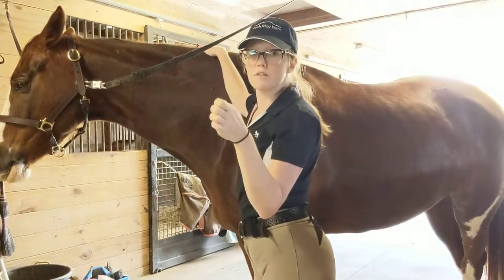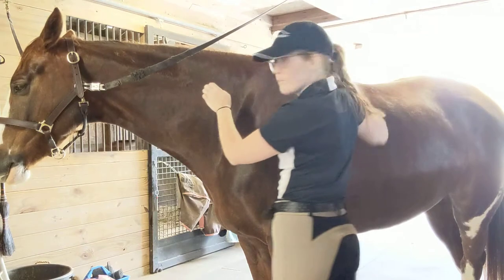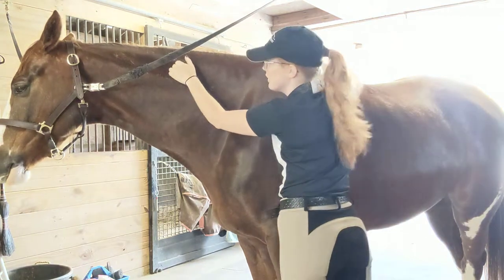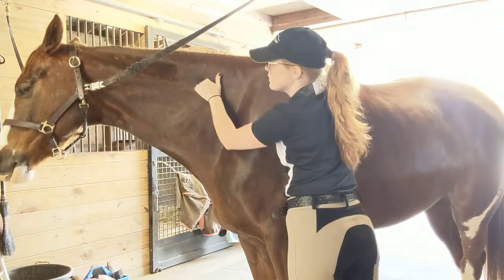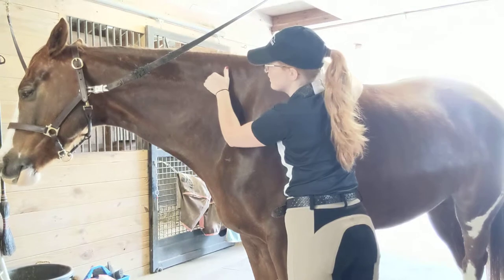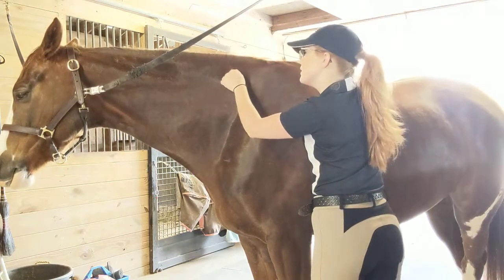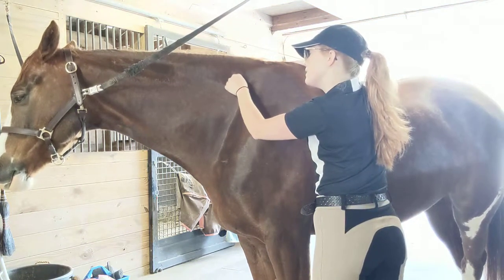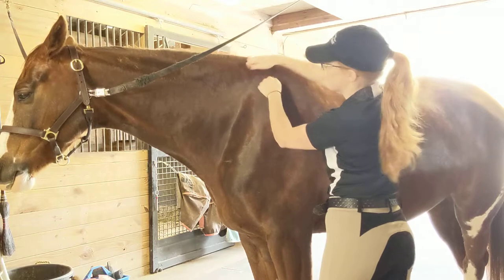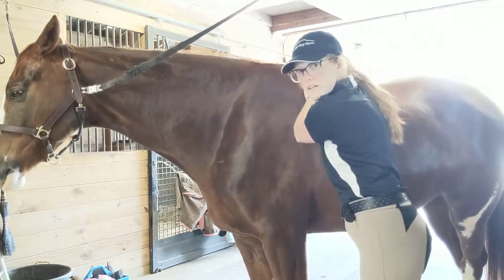One of my favorite ways to massage is I'll crinkle my fingers like this. I have a nice flat palm and I use this side to rub through the muscle. I'll start kind of at that one spot where he's tight and I pull down towards the shoulder. And he really likes this. And then I can kind of work the wither and the shoulder and right underneath where the saddle fits in the front.